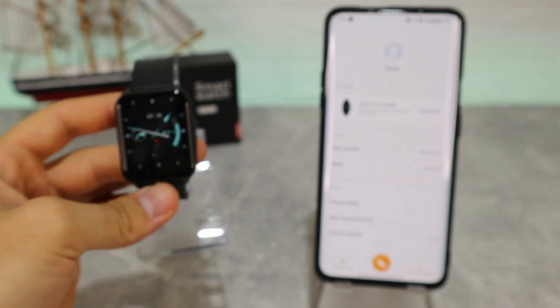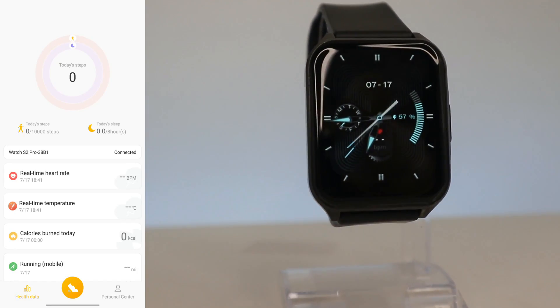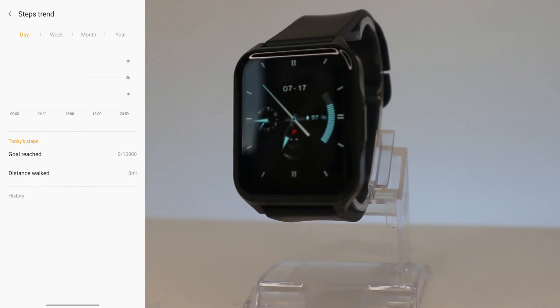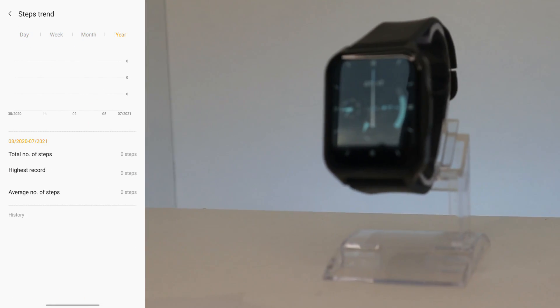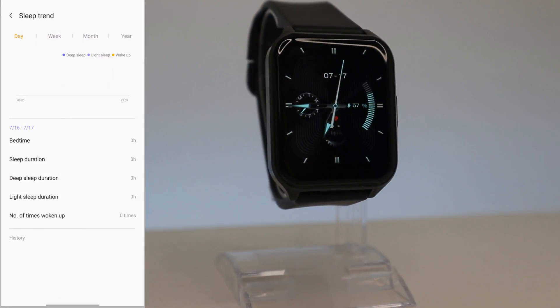We can now go ahead and see what we have in the app. On the first page, like always, we have all the statistics starting from steps — today, week, month, and year. We probably don't have any statistics right now because the watch is brand new.